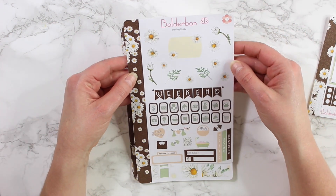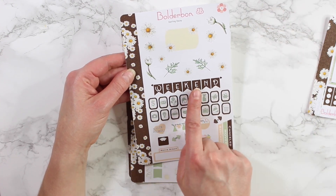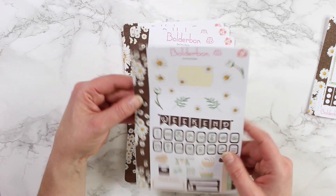The first functional sheet is your deco sheet — all of the gorgeous daisies up top, the weekend banner, all of your icon stickers, and fun icons down at the bottom.